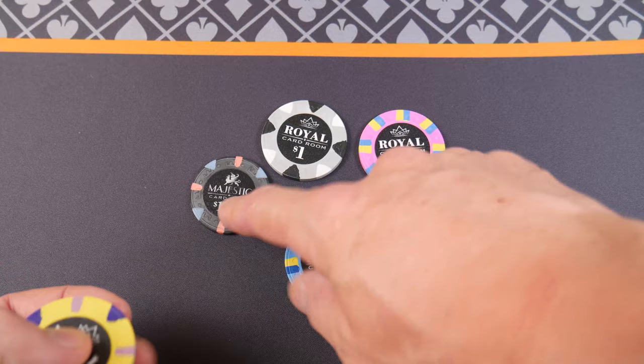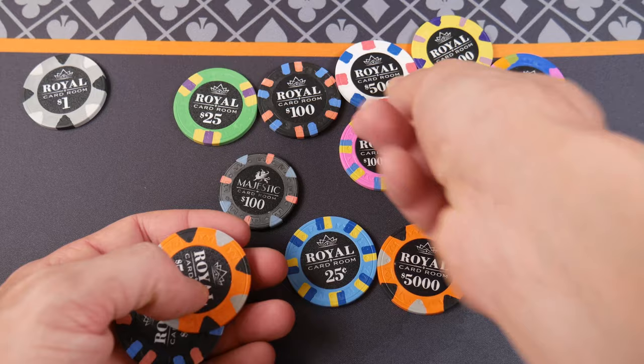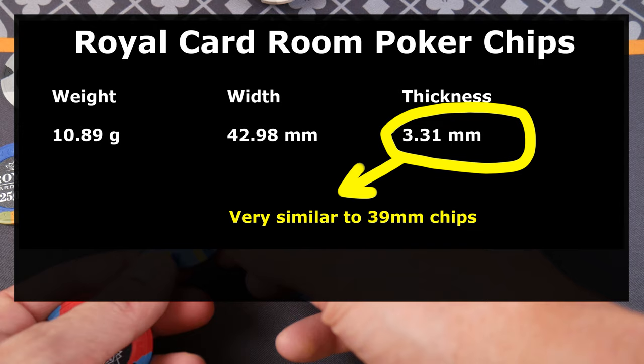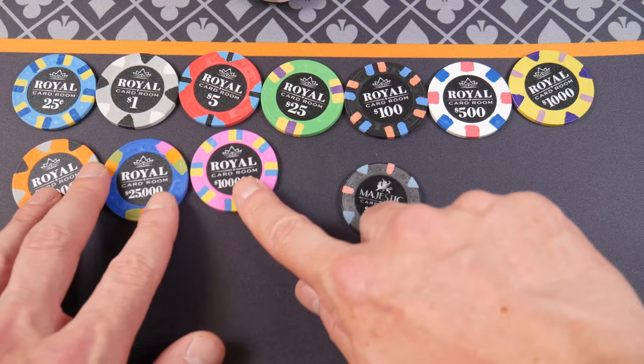I'm going to throw a Majestic in here — this is a 39 millimeter chip — just so you can see the difference. Looking through the camera, it's hard to get a perspective of the scale of the 43 millimeter when they're by themselves. We have the 1,100... look how similar these are. This one's a little bit dusty. 25,000. While I'm putting this out, I might throw up the weight, width, and thickness — I always like to take measurements of chips that I'm reviewing, so we have something concrete to go off of. Are those all on camera? Looking through my viewfinder — it looks like they are.